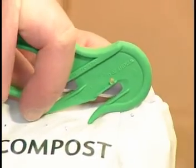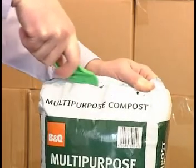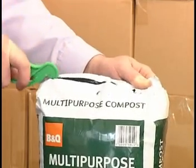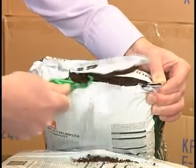When cutting the tops off polythene bags, use the nose to pierce and then cut. If you get really proficient, you can get different blades cutting each side of the bag.